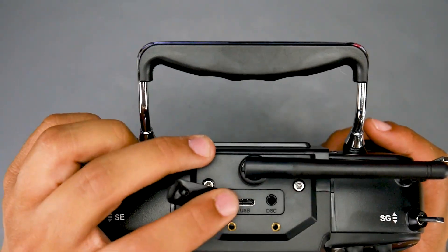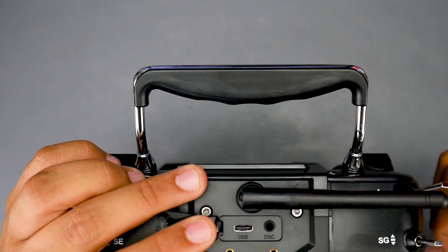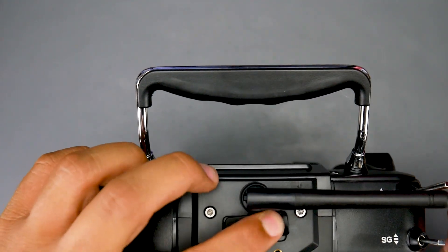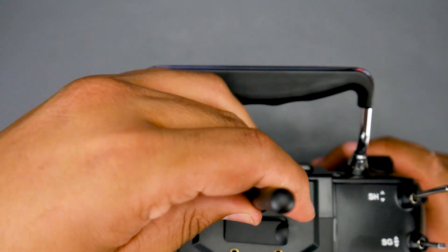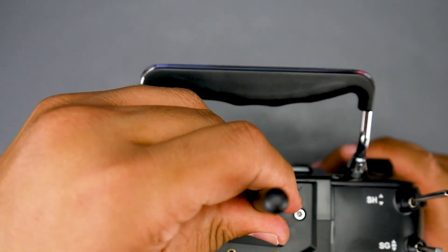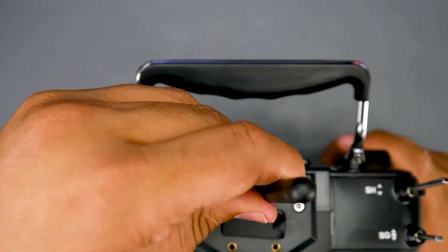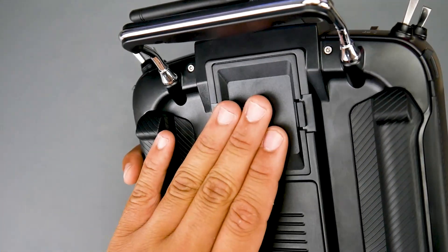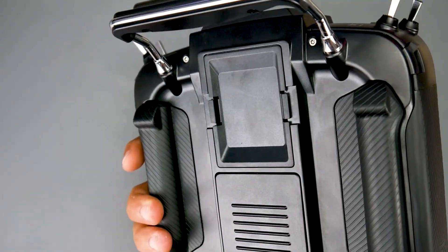We also get a proper USB Type-C connector right here, so you can charge and also run your simulators, which is really great. The antenna doesn't appear to be detachable, which is actually nice — you don't risk burning out the multi-protocol module that way.